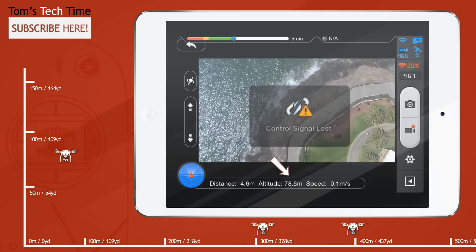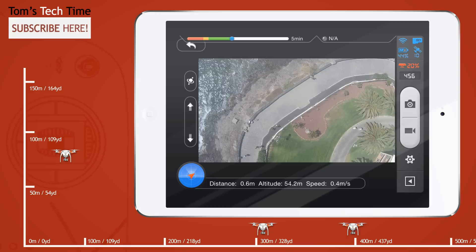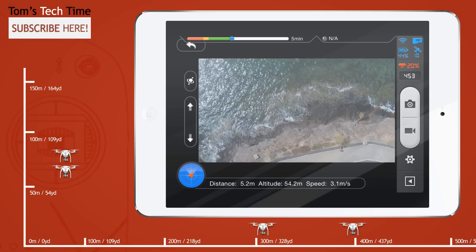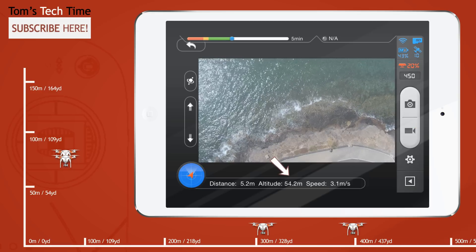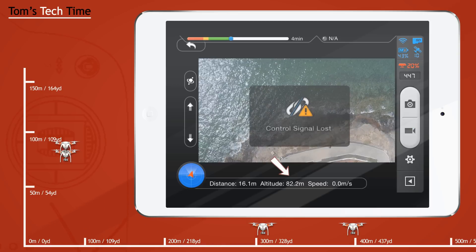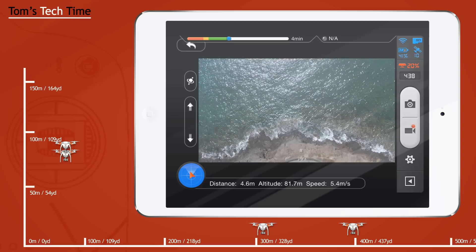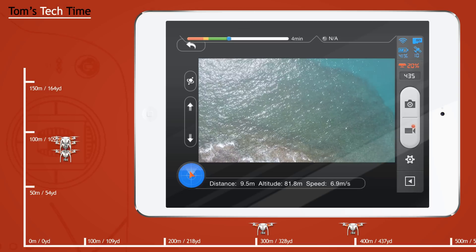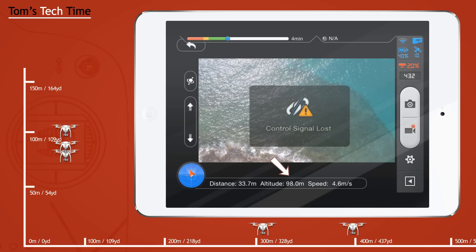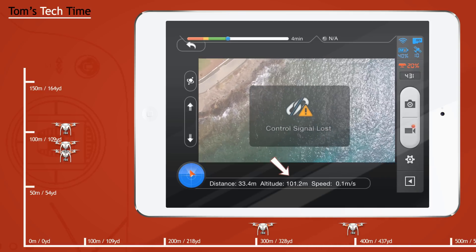At about 80 meters we get the first loss of connection, and the copter decides to land again — but I'm regaining control in the air and trying to pull it up even further. Another try and that ends already at 82 meters, so not that successful. I gave it a third try and the signal lasted until about 100 meters, and then the control signal got lost.